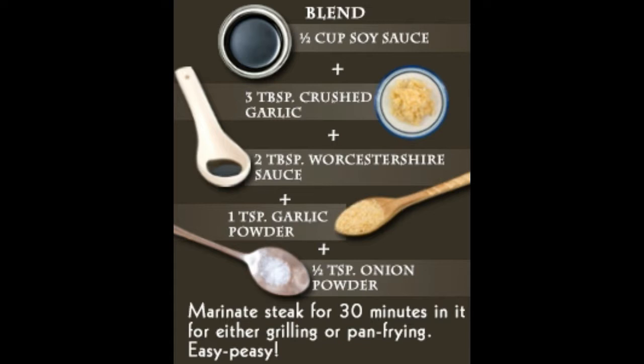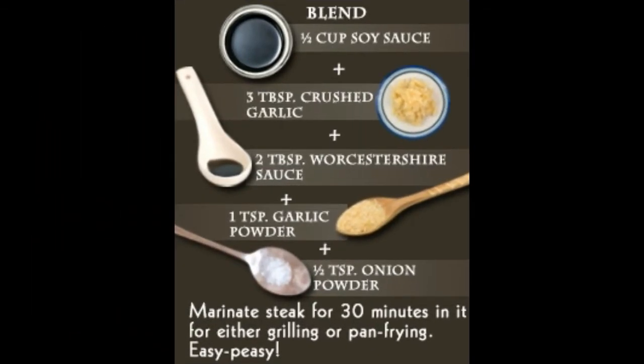Proper marination of the steak with a perfectly concocted condiment is increasingly important. So here are some of the best quick and easy steak marinade recipes which will come in handy when you do not have time for elaborate marinade preparations and guests are literally knocking at the door. By quick, I mean a minimum marination time of four to eight hours or more.